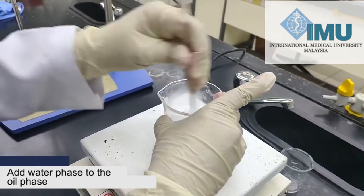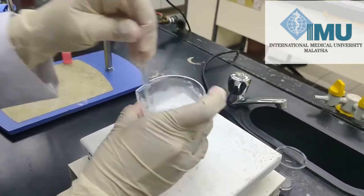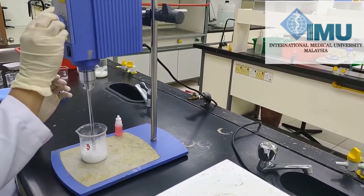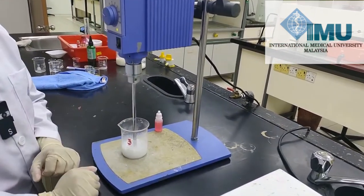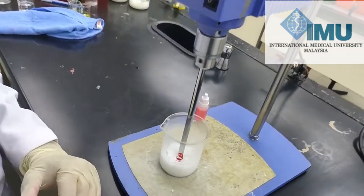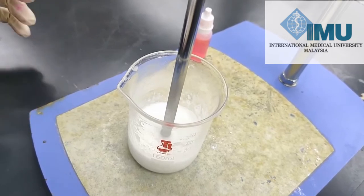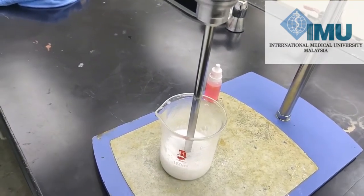Now we have mixed all the ingredients together. To make a smooth structure we will stir it using a stirrer for a few minutes. Shampoo is not as thick as conditioner — it will be a little more flowy compared to conditioner.